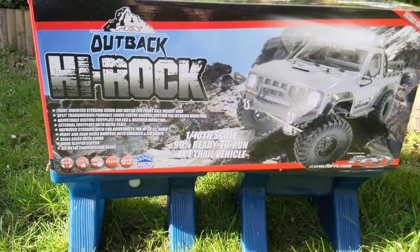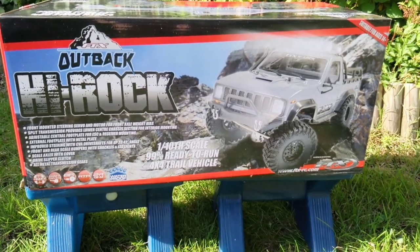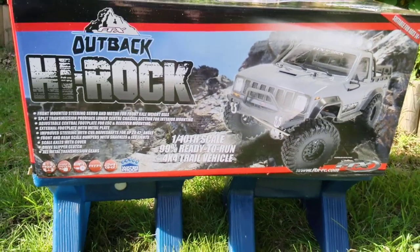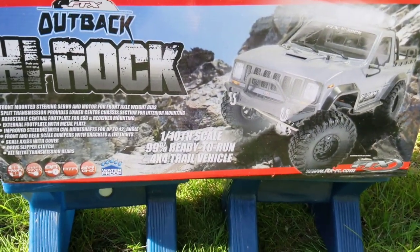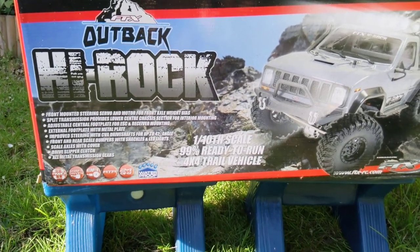Hi guys, welcome to the channel. Today we're going to be doing a review on the FTX Outback High Rock. I've had this truck for a little while now and it's a really good little truck. It's a 1/10 scale 4x4 truck that comes ready to run — or 99% ready to run — out of the box.